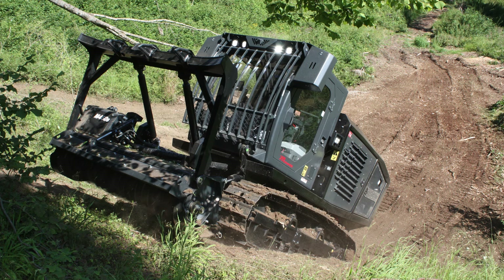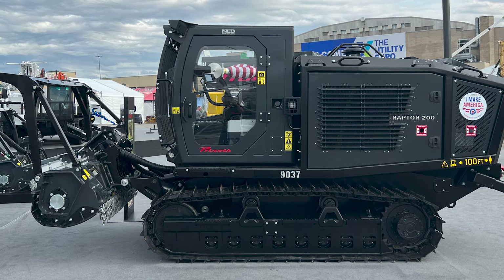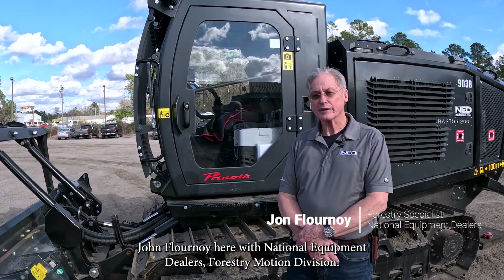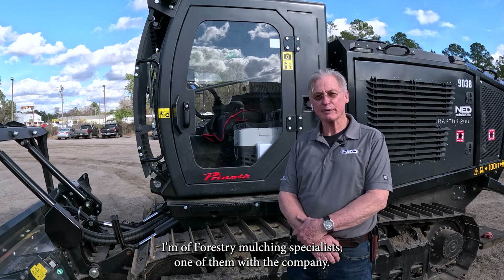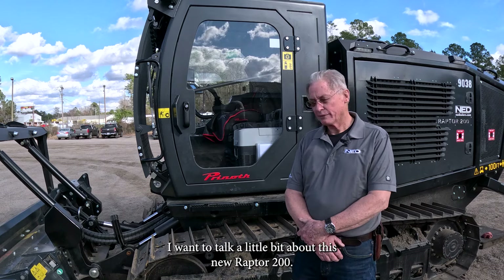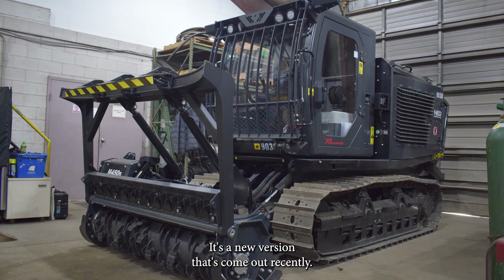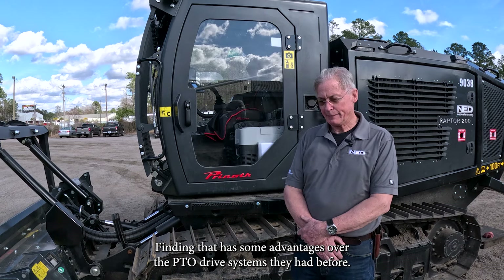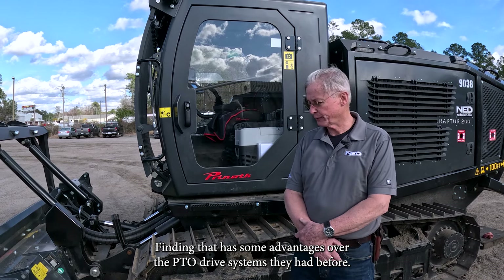Hello again everybody, John Flournoy here with National Equipment Dealers forestry mulching division. I'm the forestry mulching specialist. I want to talk a little bit about this new Raptor 200 — it's a new version that's come out recently. It's a hydraulically driven version versus a mechanically driven version, and that has some advantages over the PTO drive systems they had before.